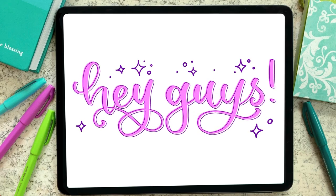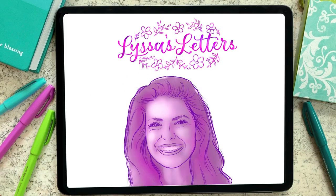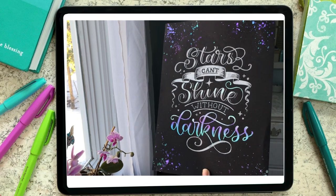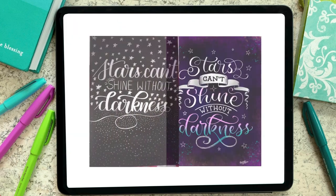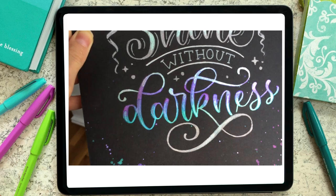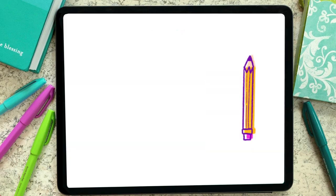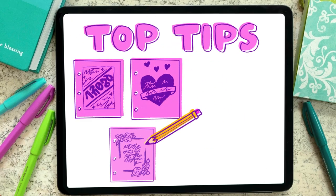Hey guys! In this episode of Lissa's Letters, I'm showing you how I went from this lettering composition, which a follower on Instagram submitted to me, to this design. I'll take you behind the scenes to see the revision process and some bonus footage of me painting the final draft. And along the way, I'll reveal my top tips to improve any lettering composition.